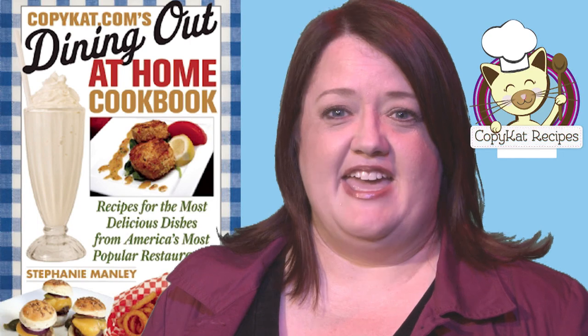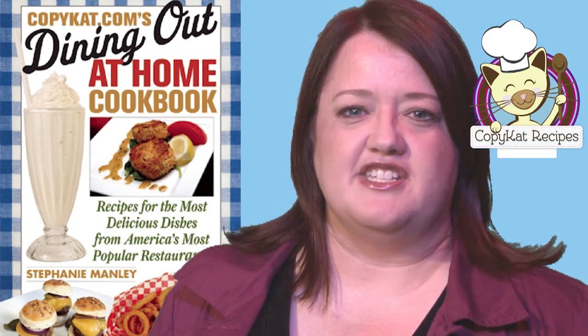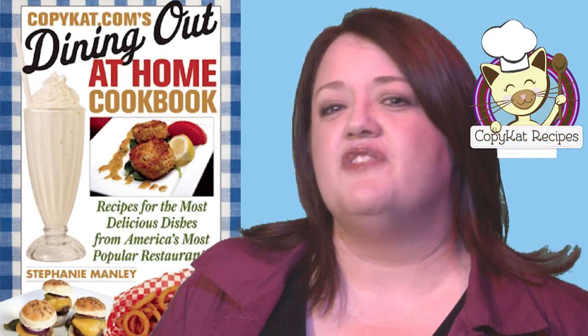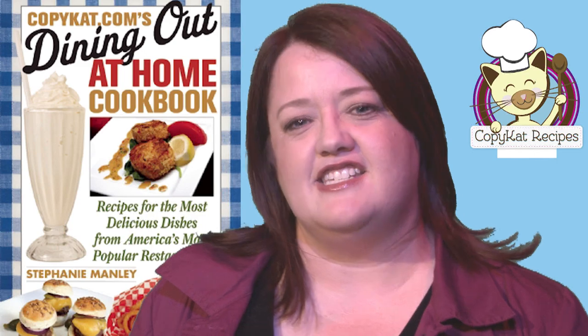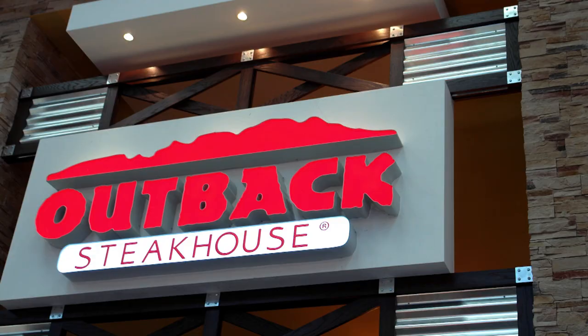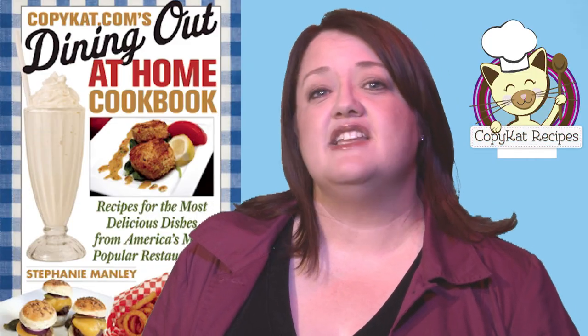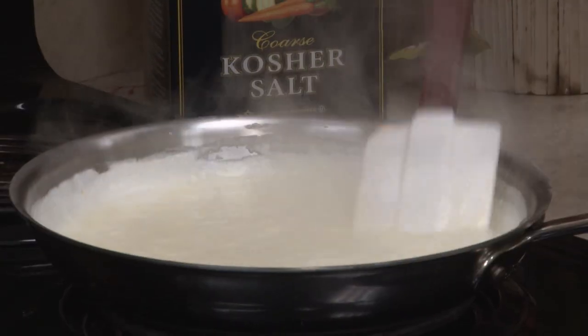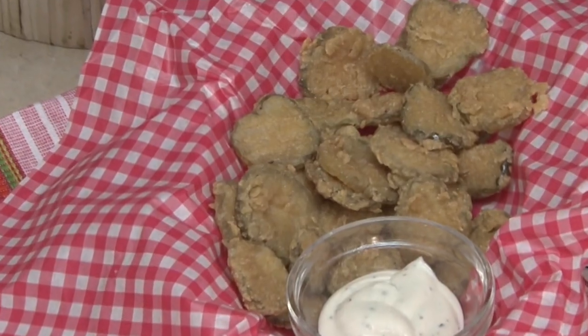Hi, I'm Stephanie Manley. Have you ever wondered how your favorite restaurant makes that special dish? I've put together over 1,500 recipes that taste just like they do in the restaurant. Visit copycat.com and find recipes from the Olive Garden, Outback Steakhouse, The Cracker Barrel, and so much more — including Olive Garden Alfredo Sauce, Olive Garden Salad Dressing, and Hooters Fried Pickles. You've tried it in the restaurant, now make it at home.